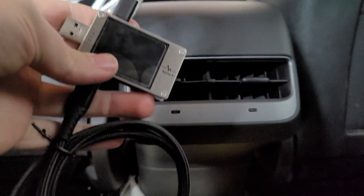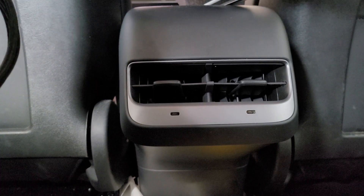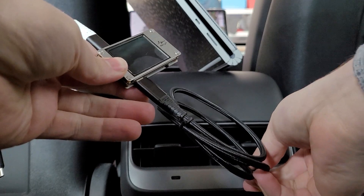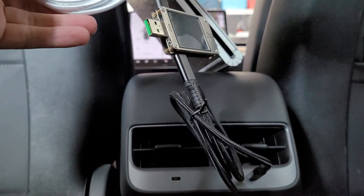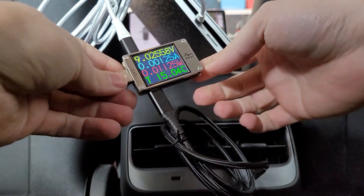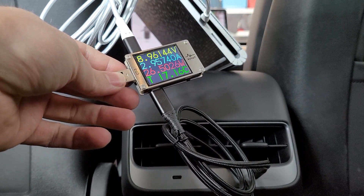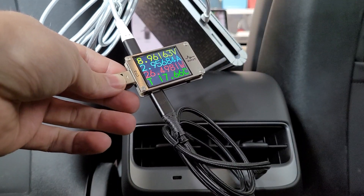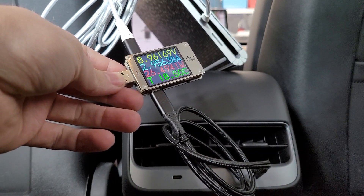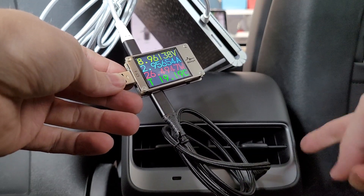We're going to use our USB tester, and I have a Surface Book here that charges over USB-C up to 100 watts. Let's go ahead and plug in the Surface Book. That red number is the number of watts going to the device, and it's charging at 26.5 watts. That's pretty substantial. It's awesome that Tesla actually has power delivery on these devices.